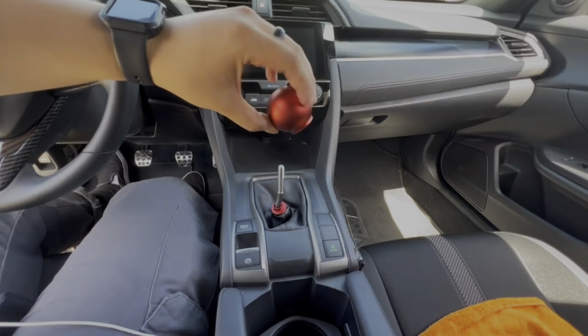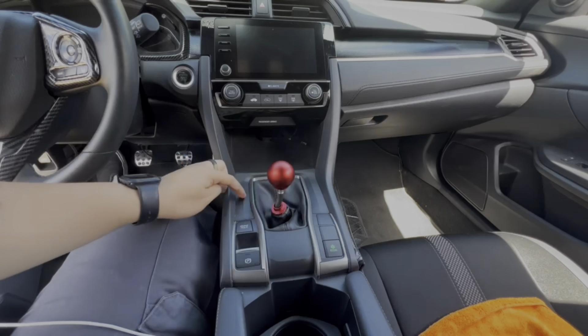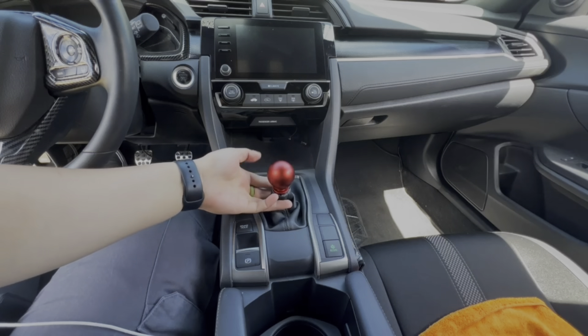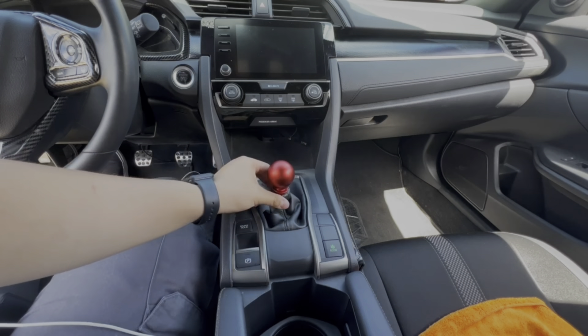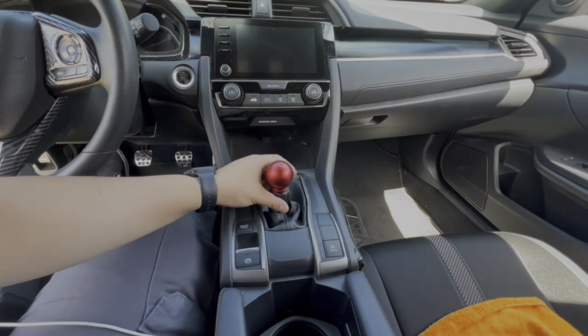Go ahead and grab your shift knob — you're just going to screw it on all the way. This collar is really cool because you just pop it on like that, and you're good!